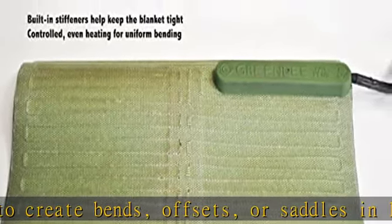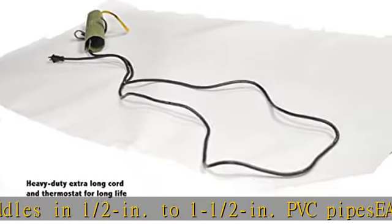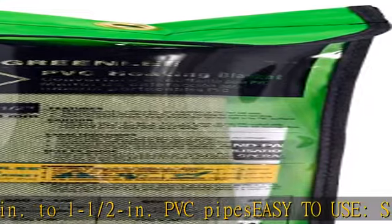Simply wrap the blanket around the PVC conduit and secure it with the hook and loop strap, then remove the blanket and form the bend by hand. Thermostatically controlled system.